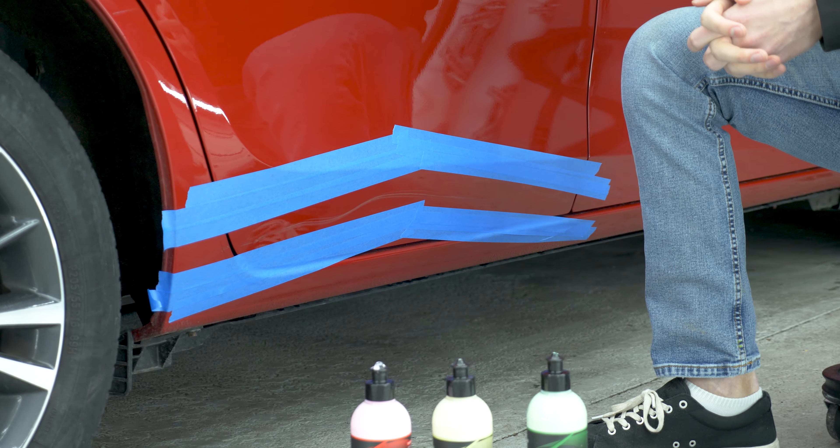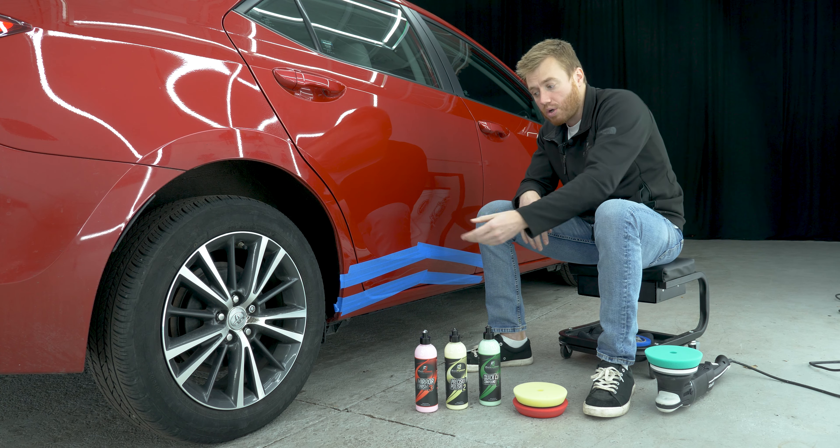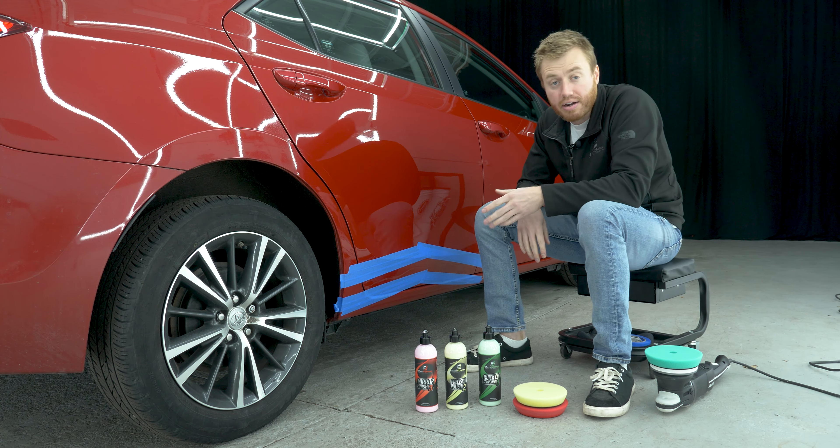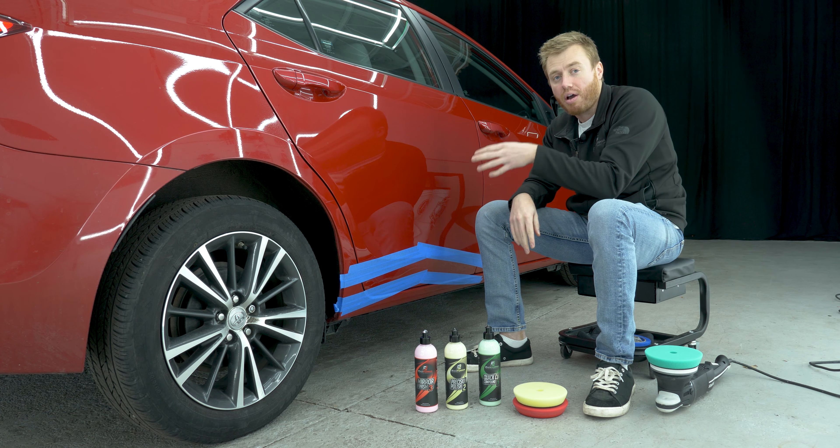Now that you can see how I taped this off, you can get a better understanding of why we're doing this. With each product we use, we're going to peel away a layer of tape so that the depth of the clear coat kind of fades back into the normal depth. We want to give this clear coat a fade, not a bowl cut — because we don't want it getting to middle school and getting made fun of because it's 2020 and it has a bowl cut.